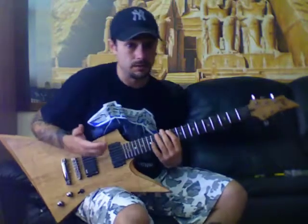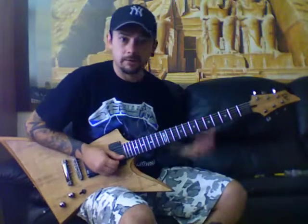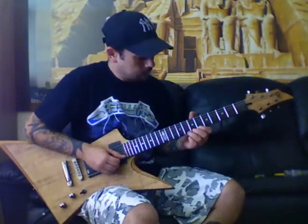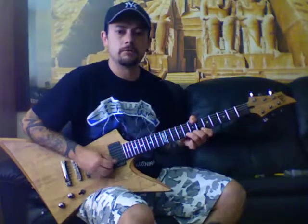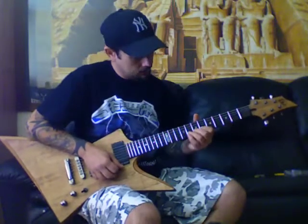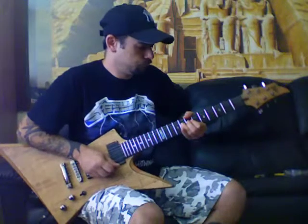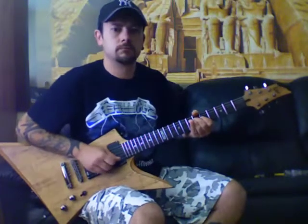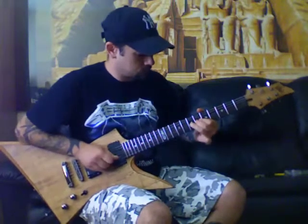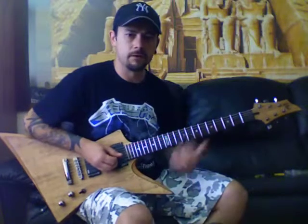Your neighbours are going to hate you — mine did. Use earphones or something like that; don't crank it unless you don't like them. I'm going to do the E string vibrato, and then the B string vibrato, and then the G. So I ended up with some string vibrato there.